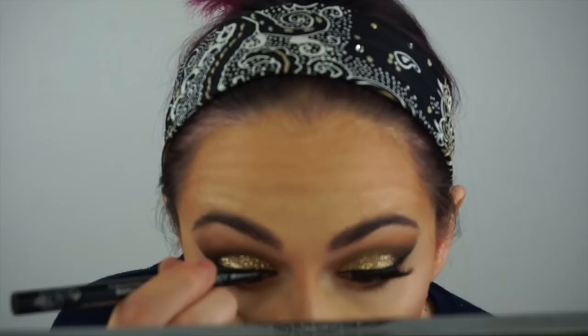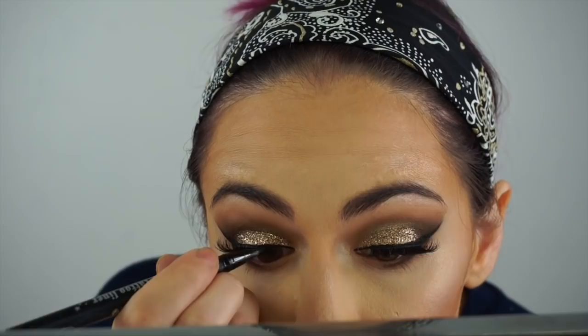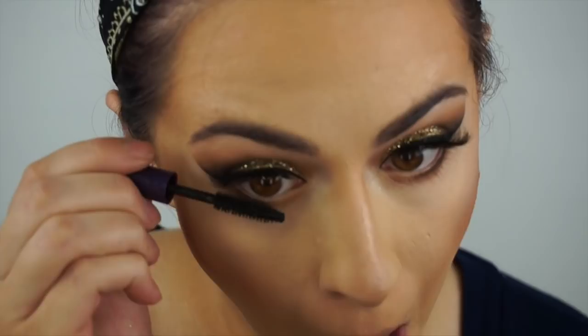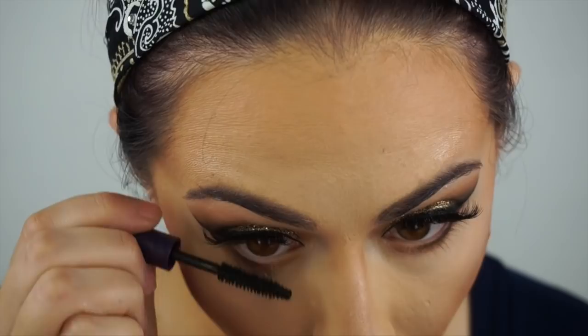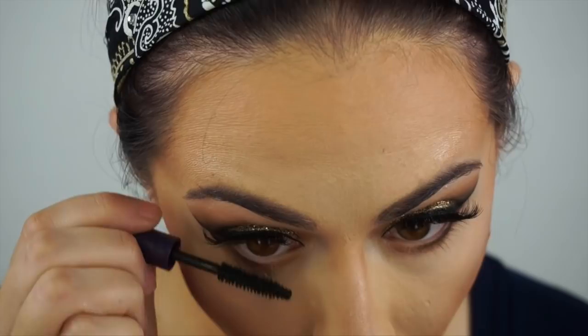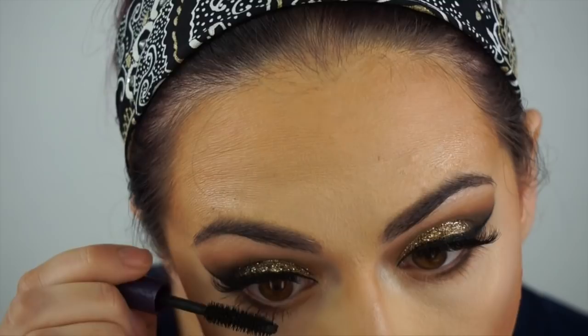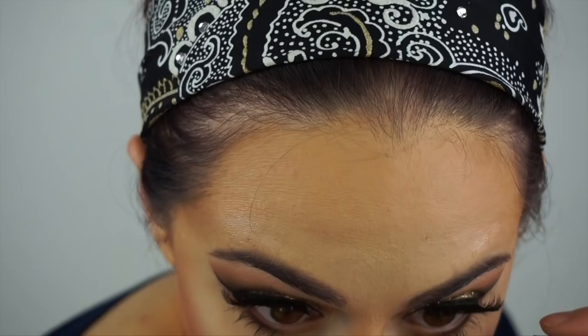Back in with my Kat Von D liner, just covering up any little imperfections and covering the lash band. I like to go back in and make sure my liner is perfect because I'm a perfectionist. Now applying a little bit of mascara — this is a Tarte mascara, I believe it's Lights Camera Action. It's a little sample size I got in one of those Sephora 5-for-25 sets that comes with a voucher for a full-sized one.